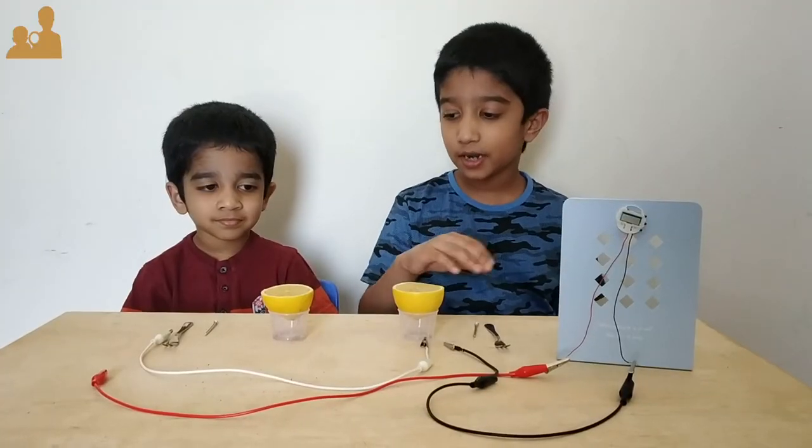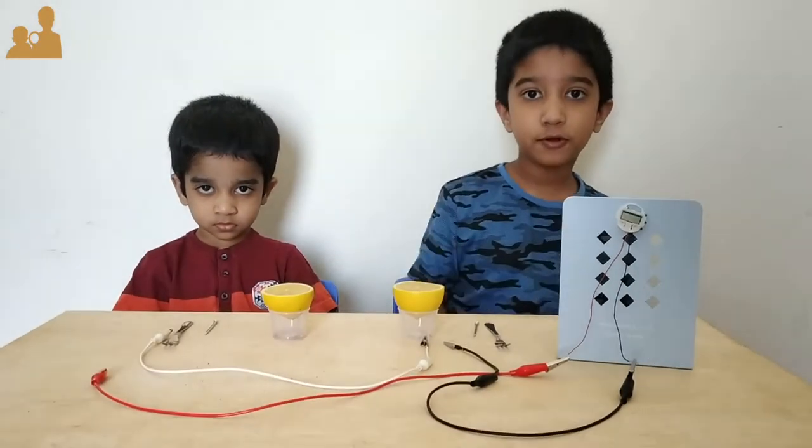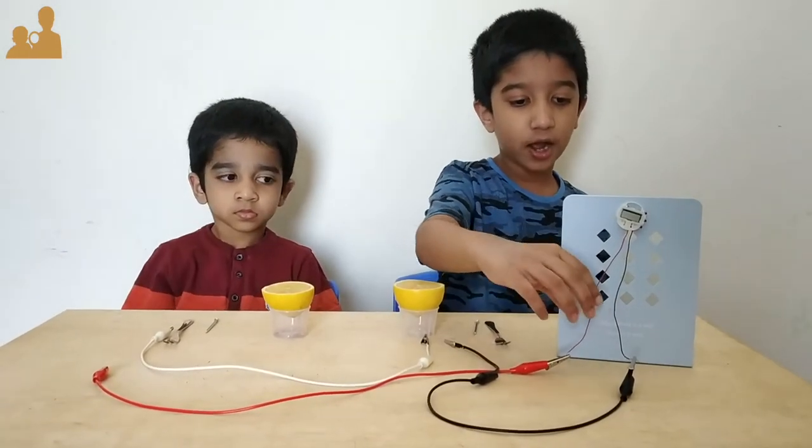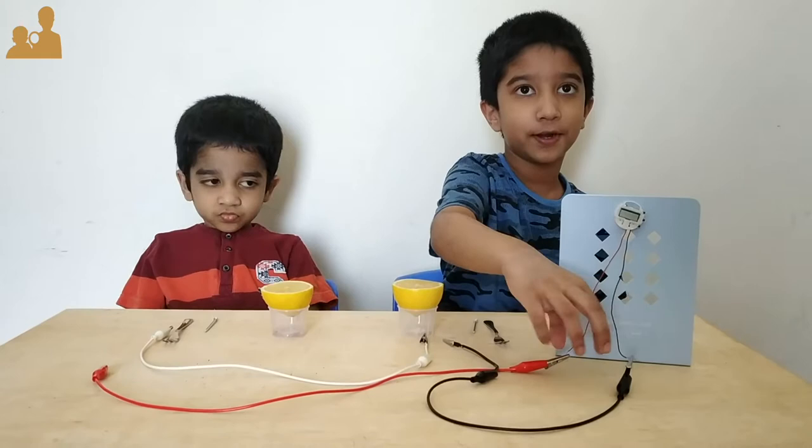We have cut the lemon into two halves so it's easier to pierce it. We have also connected the wires to the watch's positive and negative terminals.